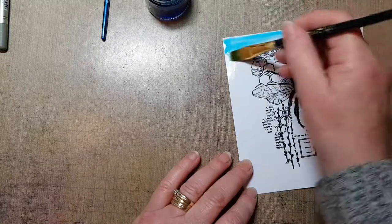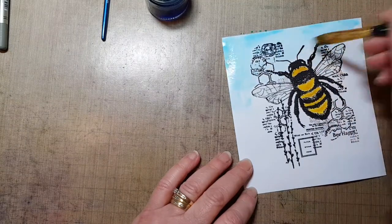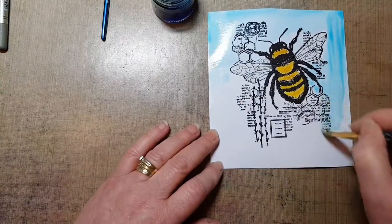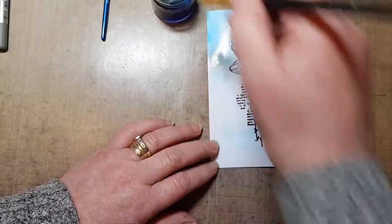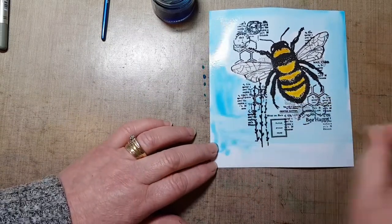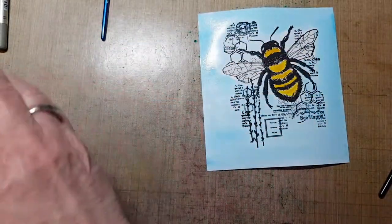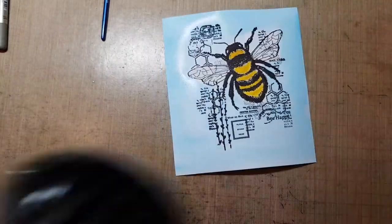There's a nice bit of colour on there which we can now spread around because we've got water on there. Just gently going around the edges of the wings — it doesn't matter if you leave a little bit of white space, it all adds to what I call the grunge. There's a fair bit of water going on here but this card takes it really well. I'll put my lid back on, get my cloth and remove all that, then I've got to go back in and dry again before I can do anything else.